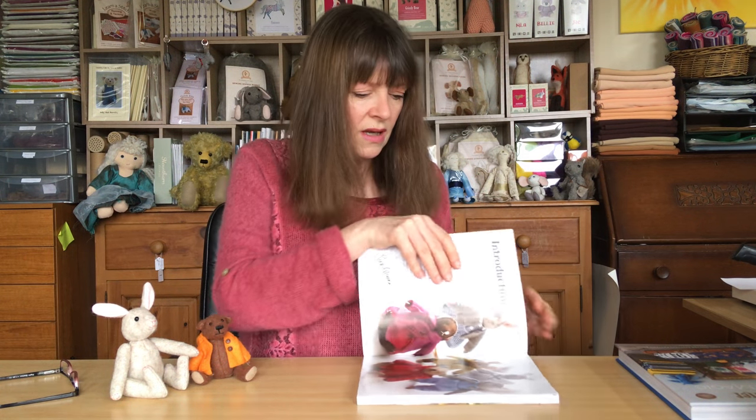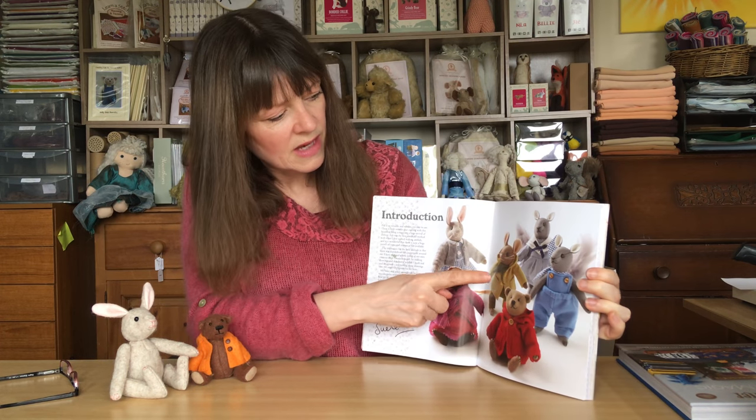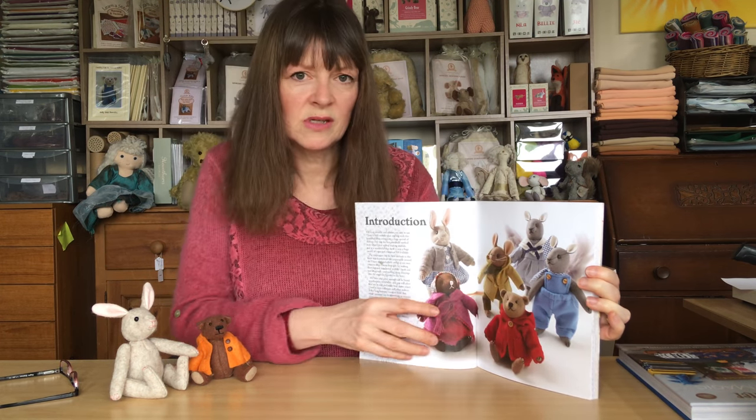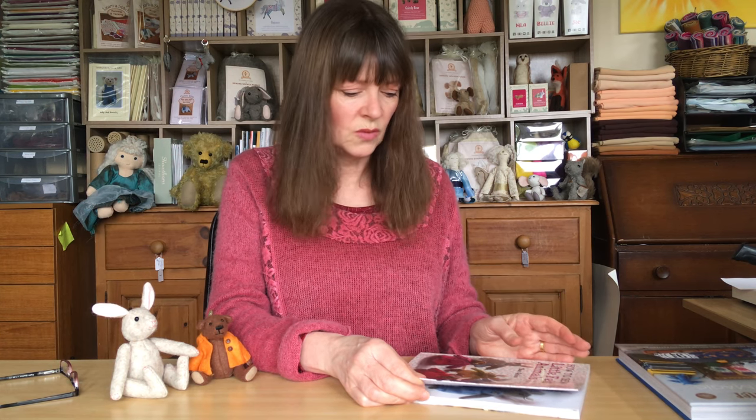There aren't any hedgehogs in this book but there are plenty of other creatures and lots of gorgeous photographs. Here's some of the little characters you can make: there's a family of moles, there's rabbits, mice, bears and squirrels as well. They're all made from felt and if you're using felt I would use 30 or 40% wool felt or 100% wool felt. Don't use acrylic felt — it can sometimes split and stretch. Good quality wool felt will make your toys last longer, be easier to work with, and look better.